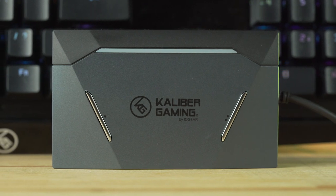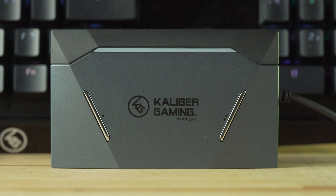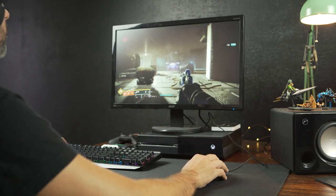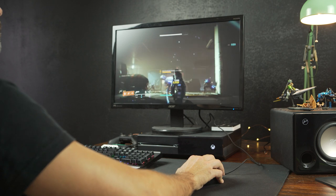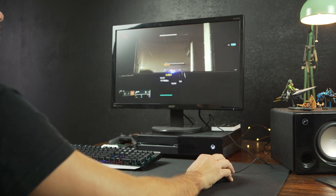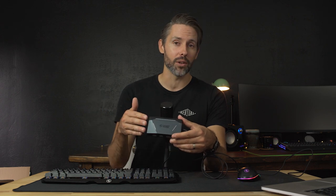Now moving on to what I think is the star of the show — at least the most unique — which is the Keymander 2 adapter. I've just been testing it on an Xbox One, but the cool thing is you can use it on a PlayStation or a Switch. There are a lot of different things you can do, like swapping controllers if you really enjoy a PS4 controller but want to play with friends on Xbox One, or use an Xbox controller on your Nintendo Switch — this will enable you to do that.